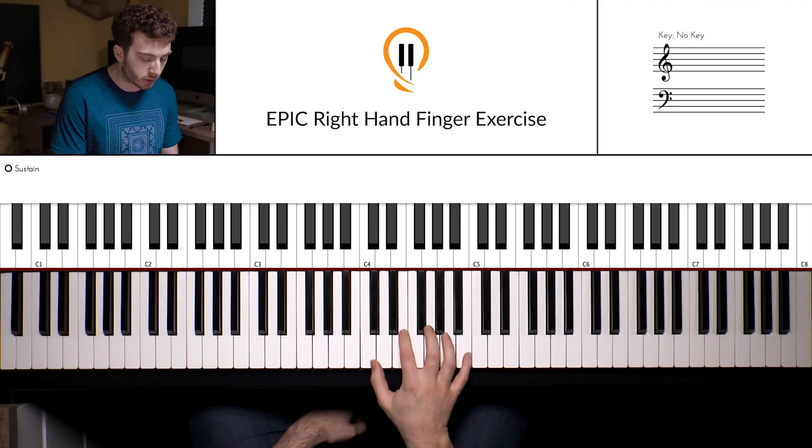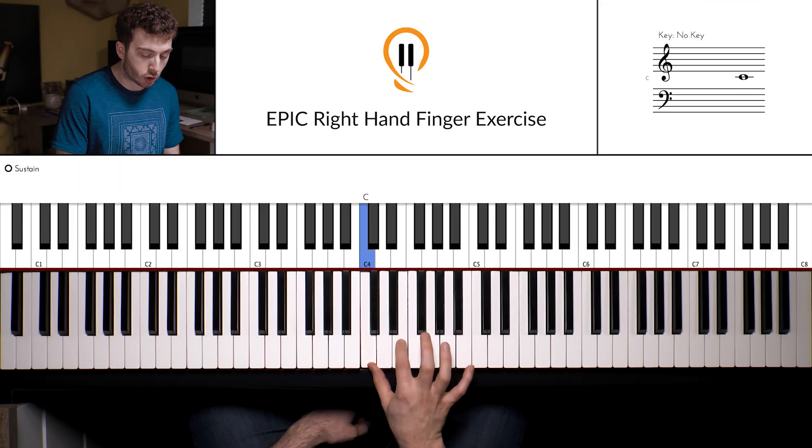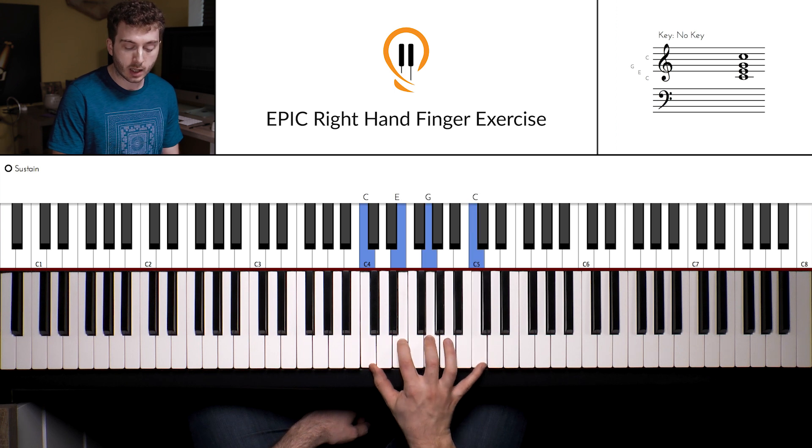I've got an amazing exercise for you today, all about increasing the speed, the agility, the strength in the right hand. We're going to use arpeggios and suspension chords — all that goodness. I've designed this video so if you're a beginner you can just jump straight in and try it. So first of all, we want to get our right hand onto the C major arpeggio position — finger one on the C, two on the E, three on the G, and our little finger, finger five, on that top C.